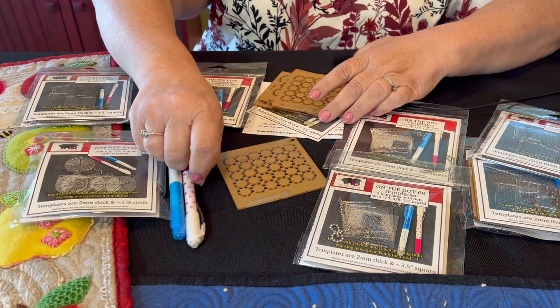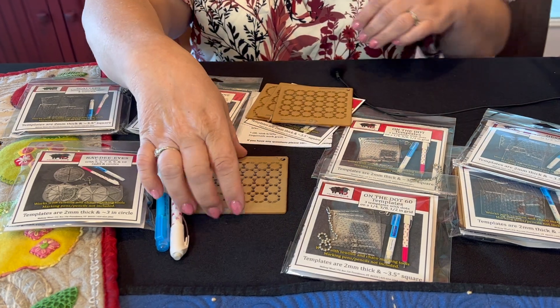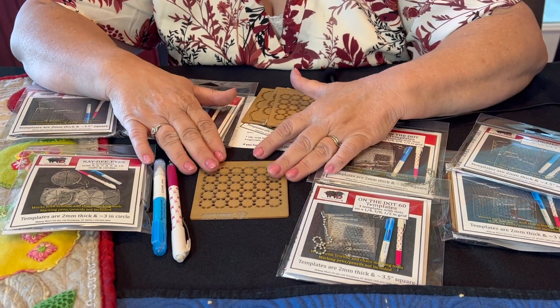If you sit them on something, it's possible to break them — you watched me break that one, but they might have held up great. So that is how you take care of them.